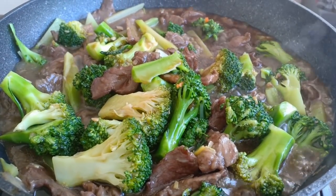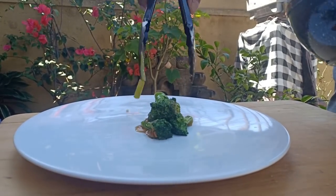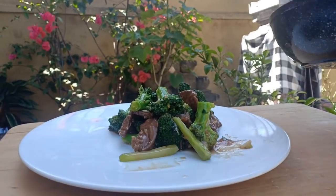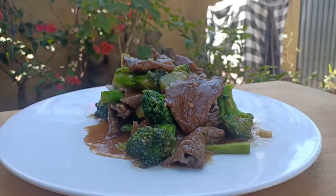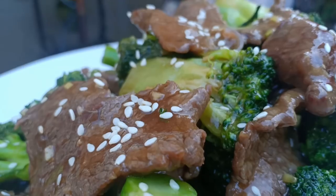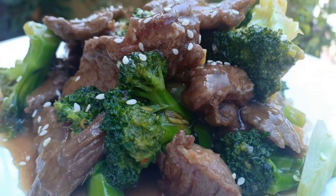It's ready to serve now. Here we are — broccoli and beef stir-fry, done! Finish with a sprinkle of sesame seeds. Thank you very much for watching.